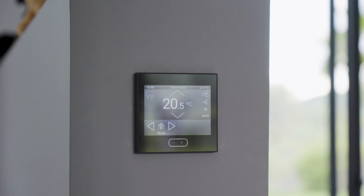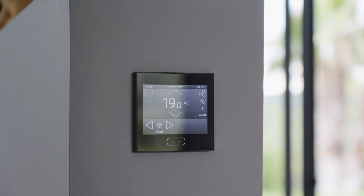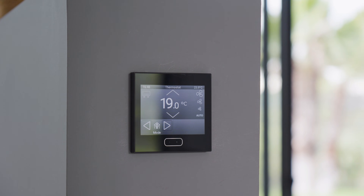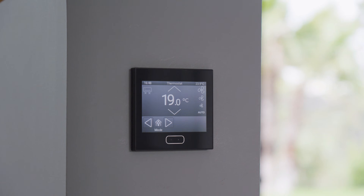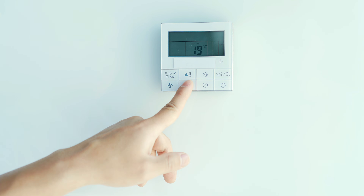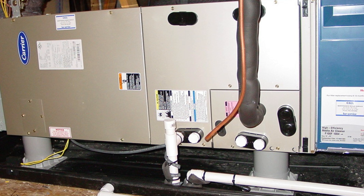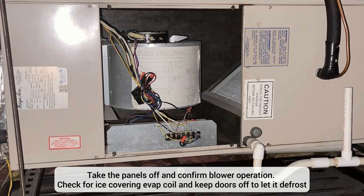After checking the filter, the next thing I want to do is go to the thermostat, because it is the main control device of the entire system — so it's pretty common for it to be at the root of problems. I want to test the thermostat to make sure it's working properly. I'm going to put it in cooling mode. With my disconnect pulled on the outside unit, only the air handler should turn on. Once it's in cooling mode, I go to the air handler and check to make sure the blower is actually running.